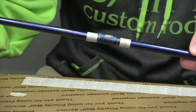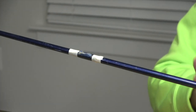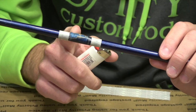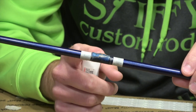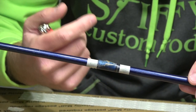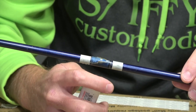We have our wraps there to protect the blank on both of these guides here. What I'm going to do next is take a little bit of heat and apply it to the epoxy here. You don't want to do too much because you can burn and melt the blank, but you want to get enough where you can move that epoxy and get it flexible. You can kind of start to smell it when it starts getting hot enough to go ahead and remove it.